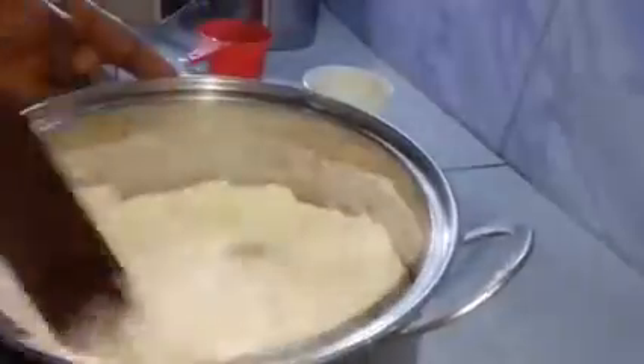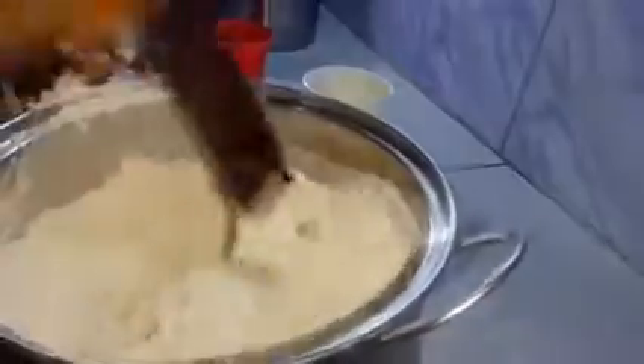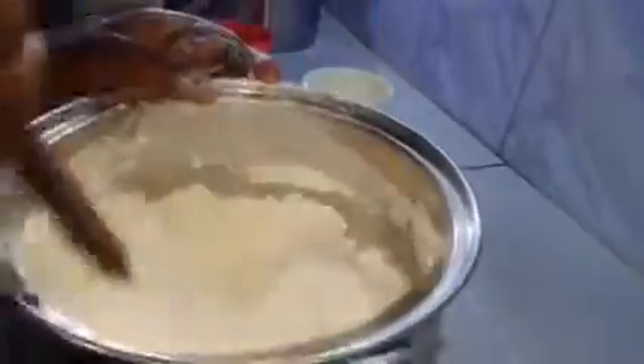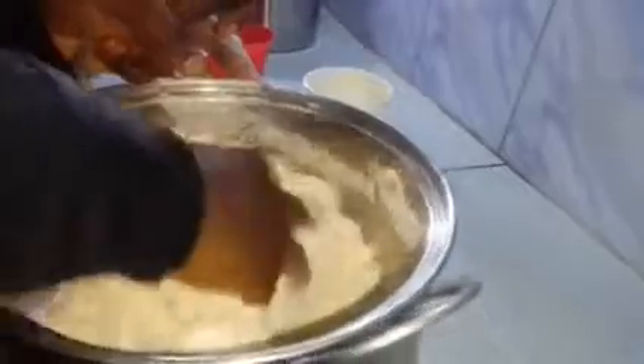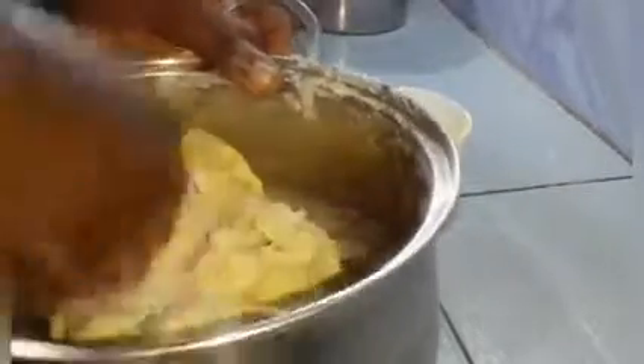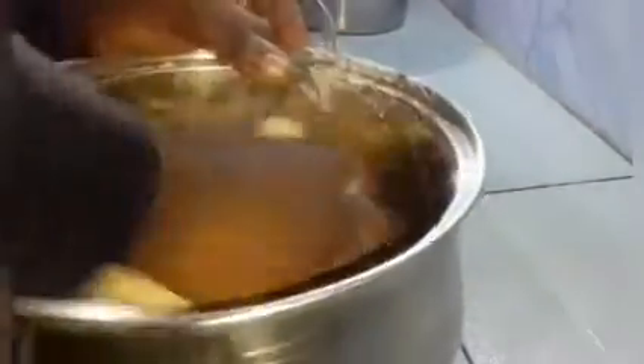Now I'm adding in my warm cup of water. I pour this all at once because I know the strength of my flour and I know it can contain all the water. For safer practice, pour the water little by little until you get your desired texture. Now I'm using my hand to mix this together — make sure you are using a very clean hand.